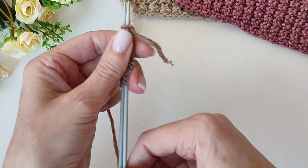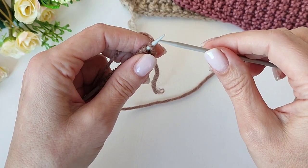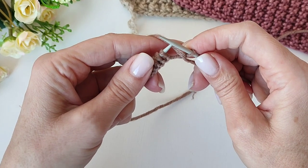То есть у меня 14 петель плюс 1 петля. По большому счёту, если так смотреть, чтобы не считать — просто набираем нечётное количество петель, и оно само по себе так получится.